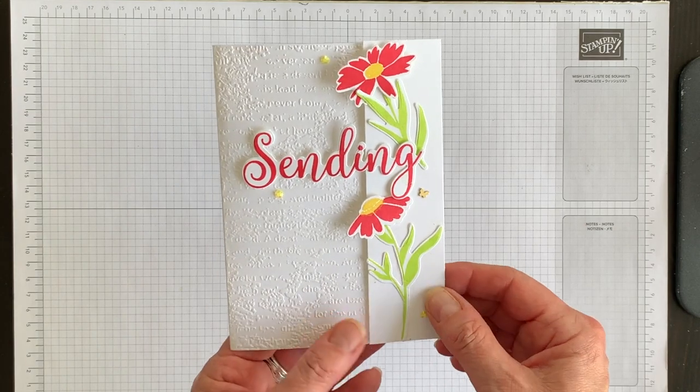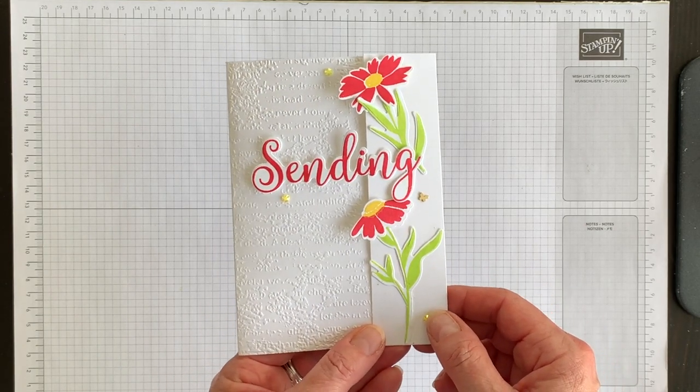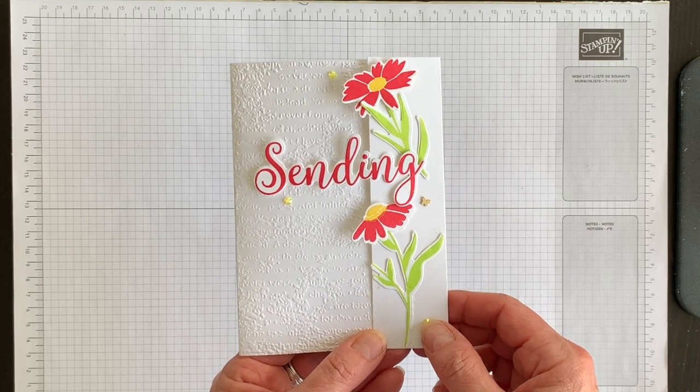I'm Teri - I'm nuts about stamping. I hope you'll try this unique fun fold card idea someday soon. Bye for now.